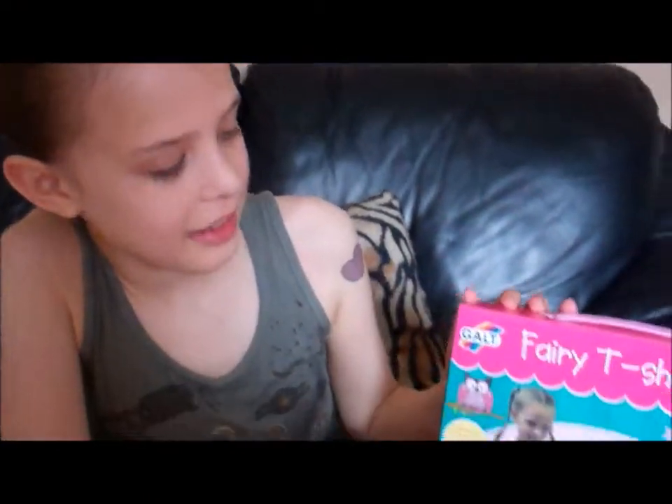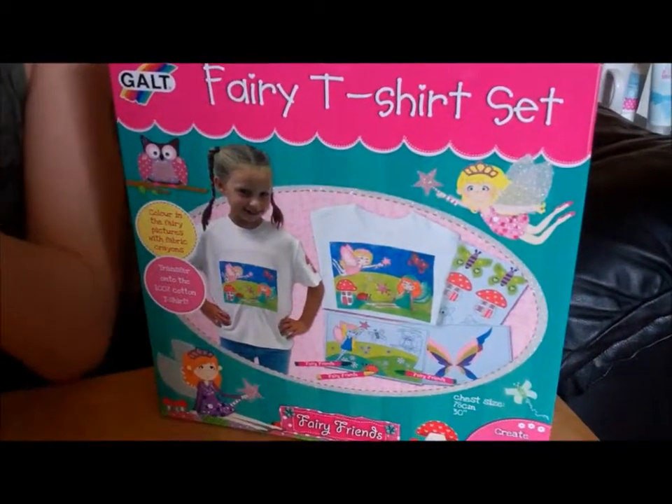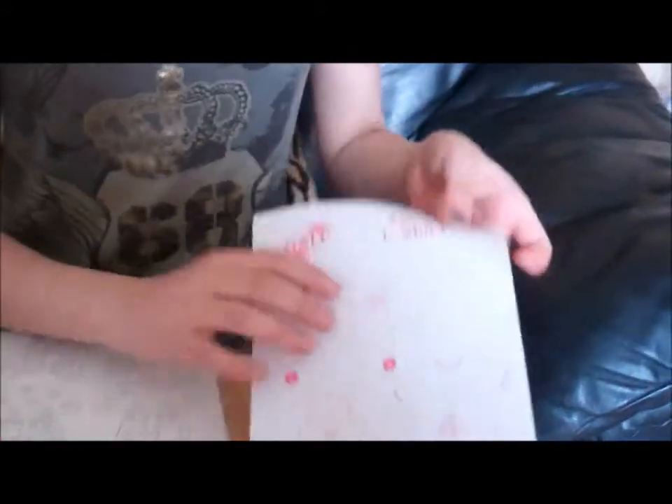Hi, it's Kitty here, also known as Princess Gold. Gold has sent us the fairy t-shirt set to try out, and I'm going to show you. In the set is a cotton t-shirt which fits chest sizes 30 inches, five sheets of transfer paper, six fabric crayons, and full instructions.